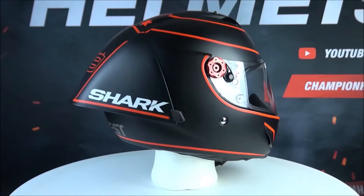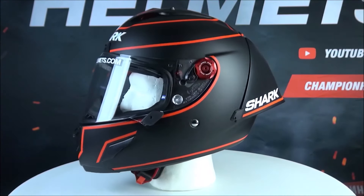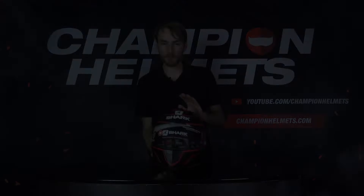Ventilation will obviously be very good in this helmet. This helmet comes in two different shell sizes, and it's made of a carbon fiber mix so it's nice and light.